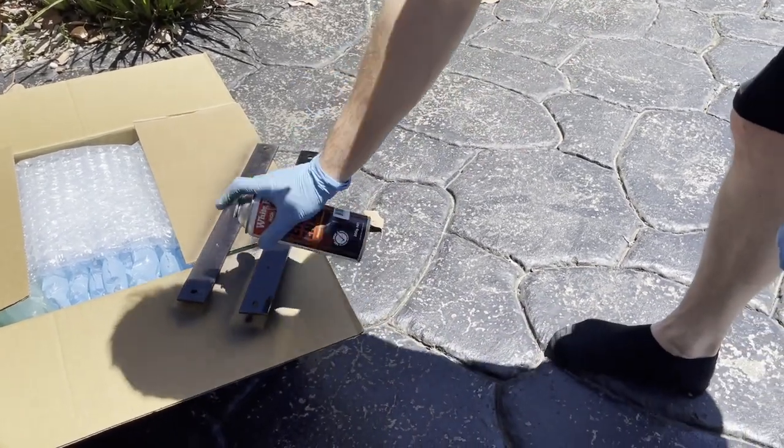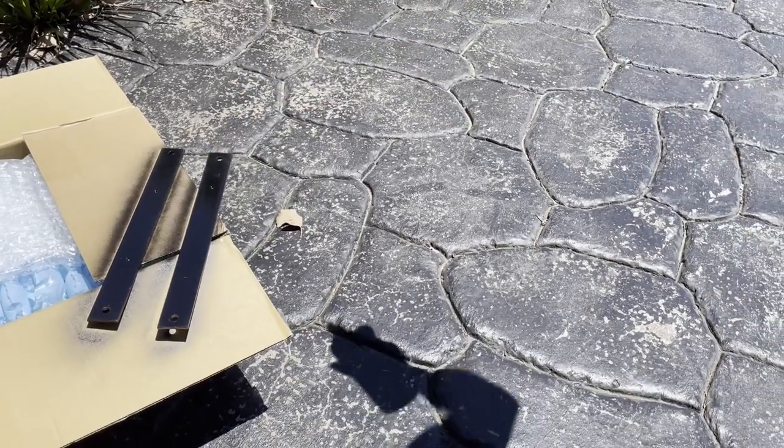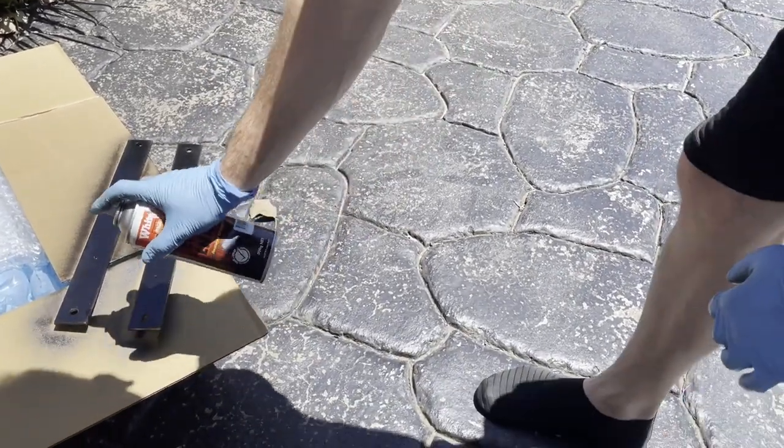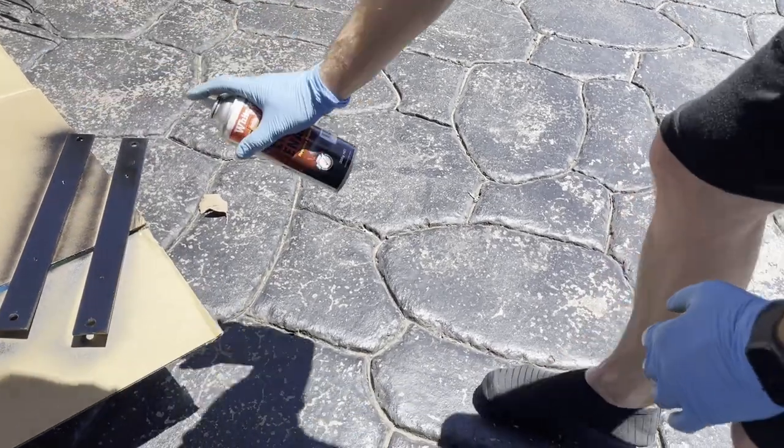I did this to both sides and let it dry overnight. I'm using an edge enamel — it was just some black paint that I had sitting around.